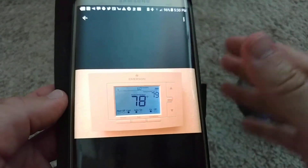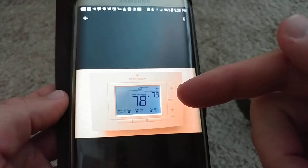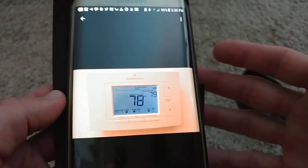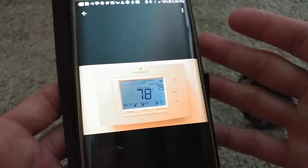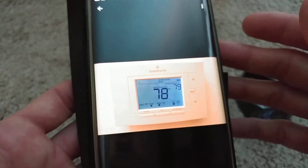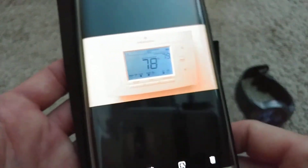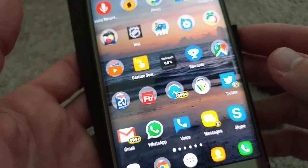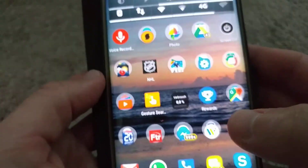I got an email from Sensi saying it's now possible to connect the Sensi thermostat to Google Assistant. I tried this and it worked really easily, so it's not much of a problem. I'm showing you some basics — not everything, because it's already connected — but I'll show you how this works.